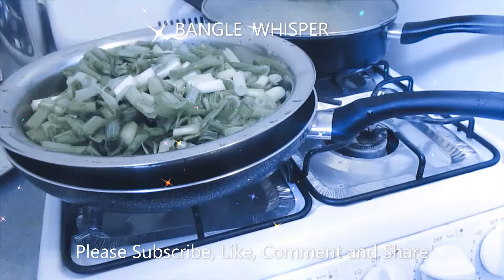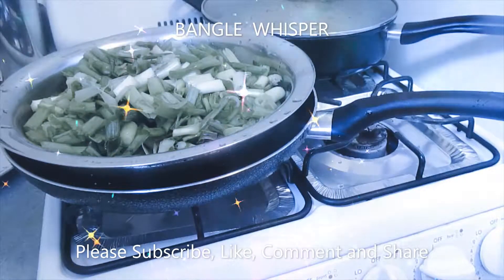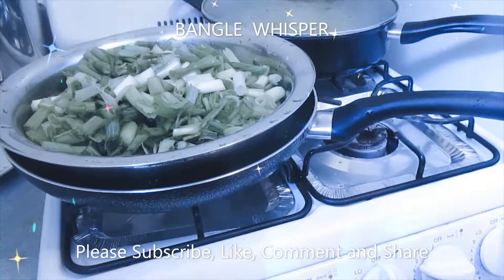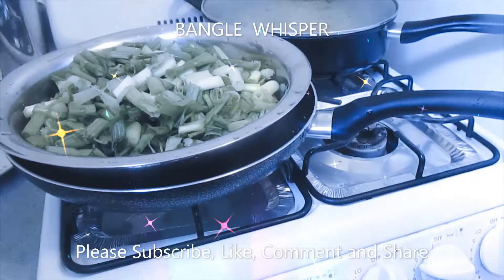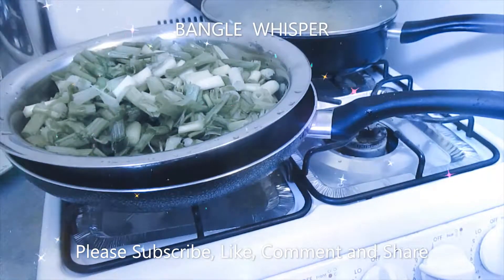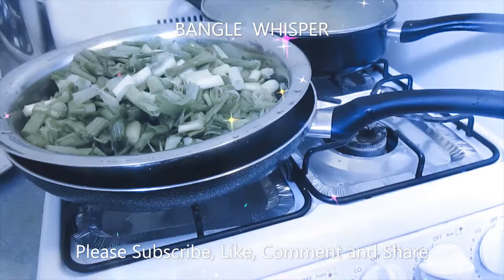Hi, welcome to Bangalore's book. Today I'm going to teach you how you can cook the best scallions — these are scallions, the green onions. They're really, really tasty, and you can eat them with brown rice or white rice or bread. It comes out really yummy.